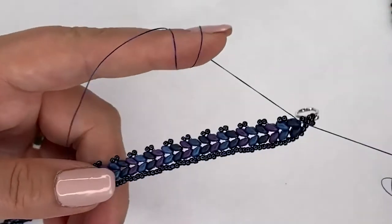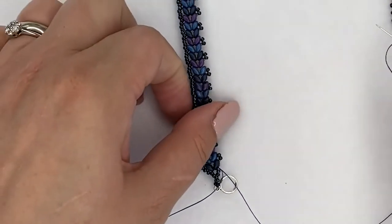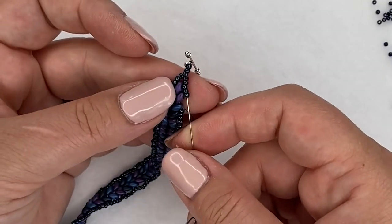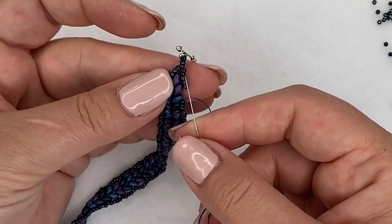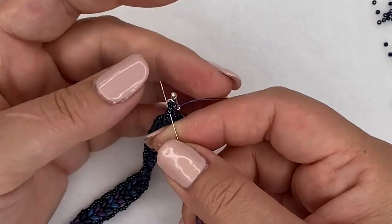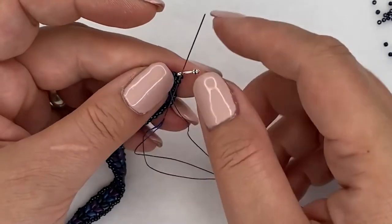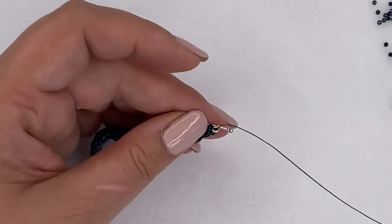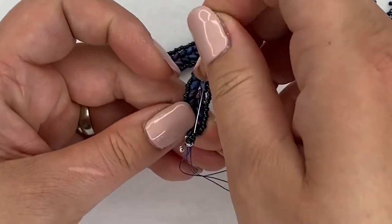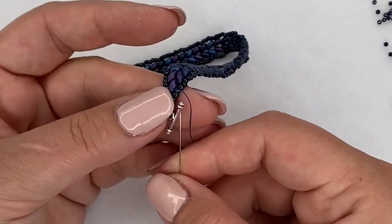That side is secure as well. Then I'm going to turn my bracelet around and run down all the way on this side, adding the three seed beads where they are missing. My last three seed beads go in here, and I go through those two all the way up to the top and around my clasp - just to make it stronger. Just go around every single bead through the loop, and then turn the bracelet around and come back down.